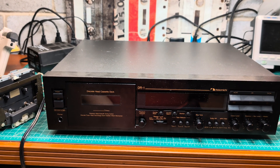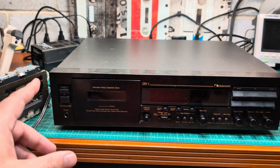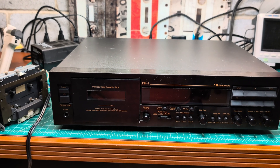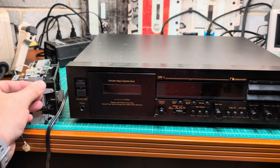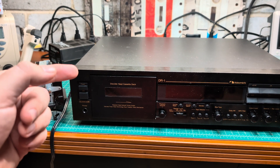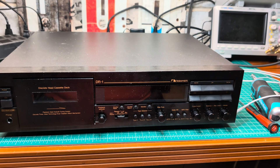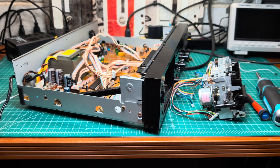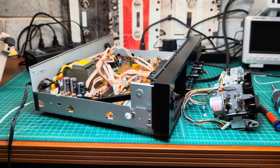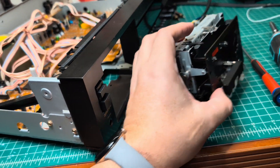Now I have to remove the tape transport, swap the motor, and then build a power supply for this motor, because the original power supply is not powerful enough. Stay tuned and see you in the next part.